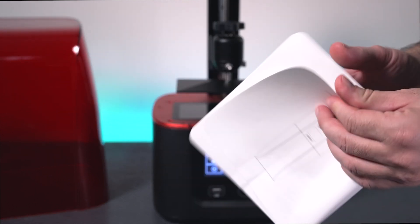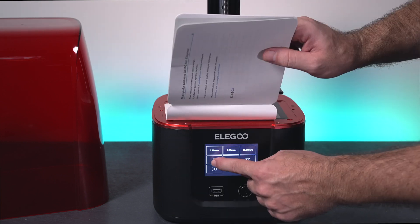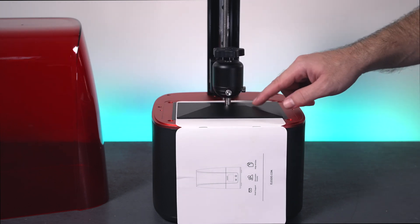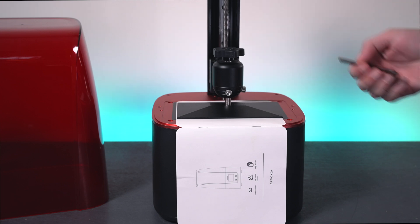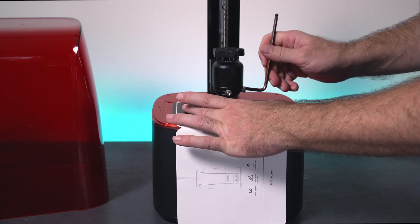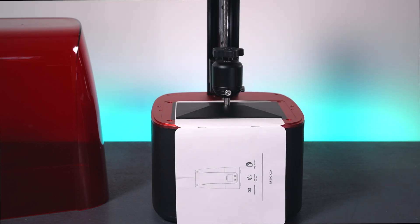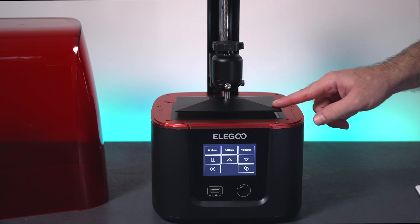We need a sheet of paper — I'm just going to use the manual. I'll click home and the platform should go down to where it's supposed to be. It did compress on the spring just a little bit. The spring is pushing the whole plate down, so we grab our wrench and apply a little pressure with two fingers — not too much because you don't want to push too hard on the LCD screen. Just make sure it's nice and flat and the orientation is good side to side. Then tighten the bolts — you don't have to go crazy, just snug.